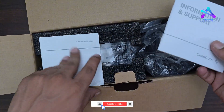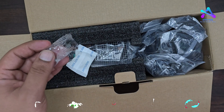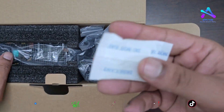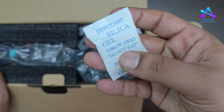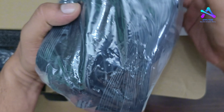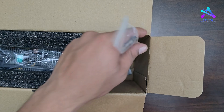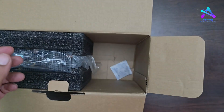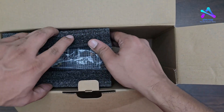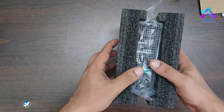The box is full of papers and accessories. There is a screw included. The cable bundle contains cable ties, silica gel, and the power supply unit itself.